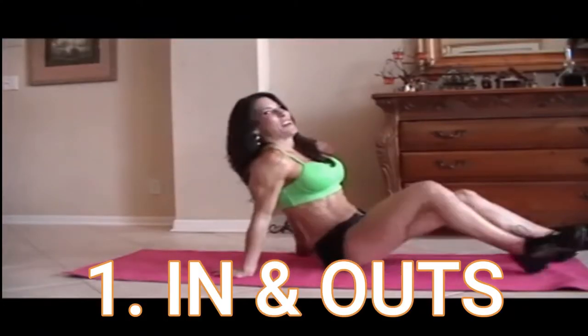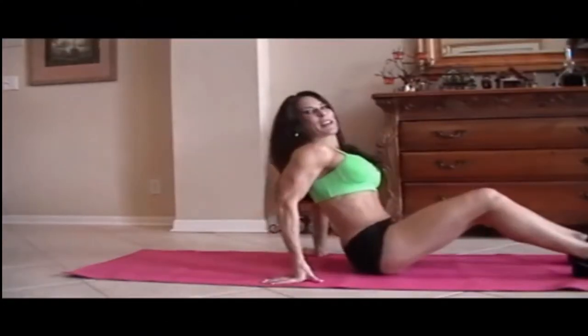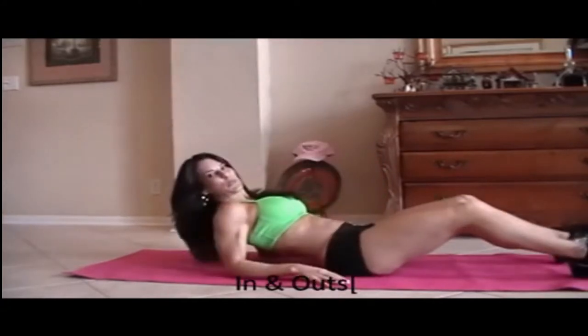Down on the mat. You're going to need a mat. First we're going to start with what I call in and out. We're going to do 15 of each exercise.